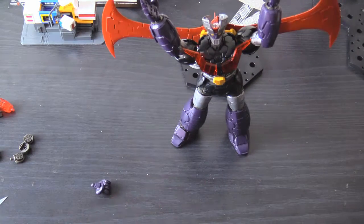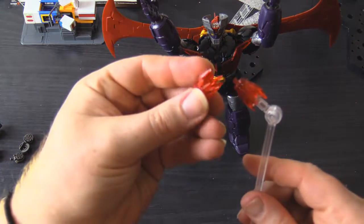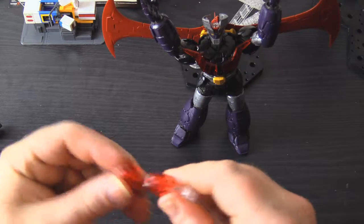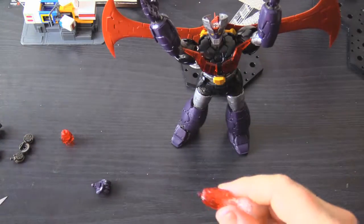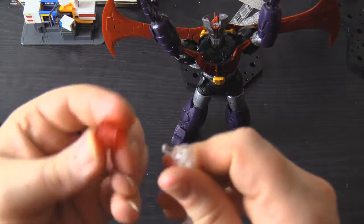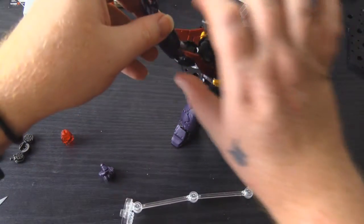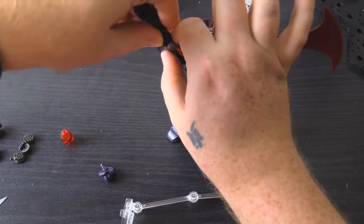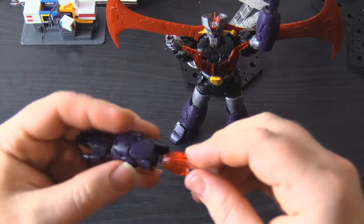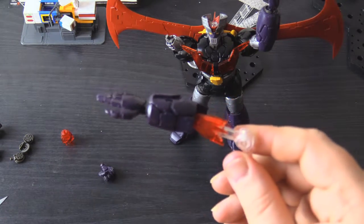With this kit you also get two effect pieces for your Rocket Punch. There is a particular adapter you can use just so you can have a Rocket Punch on display. What we will do here is disconnect the arm, and before anything else, we're going to plug this hand into a Rocket Punch. Now, you can see that's not right because I'm using the flat hand, but with good reason — I will also show you the other feature on the arms.